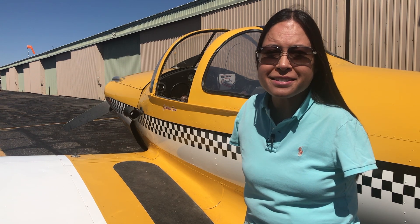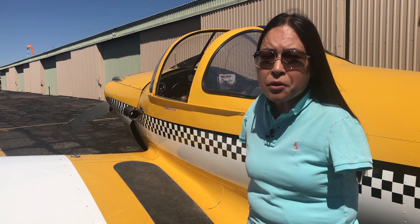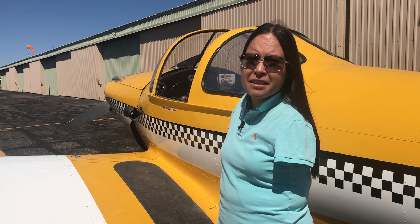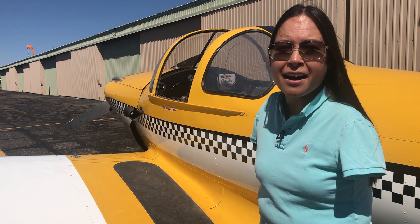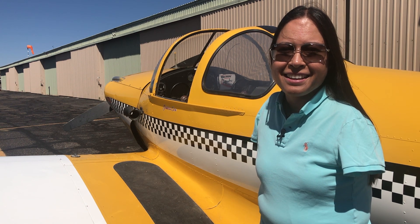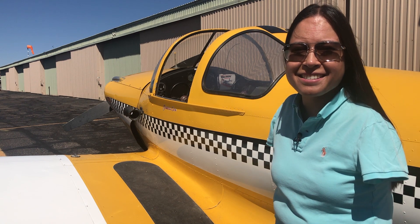If you want to find out more, go to JessicaCox.com. My dream is to take up children with disabilities in this plane, and if you want to sponsor a flight and make that dream a reality, go to JessicaCox.com. This is your armless pilot, Jessica Cox. Thanks for watching.